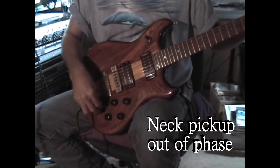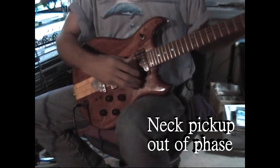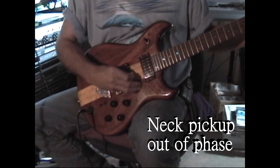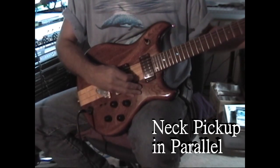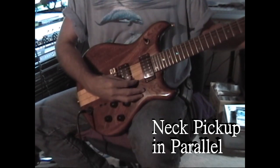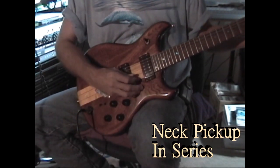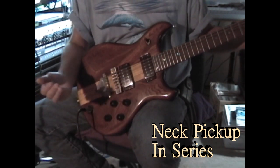I'll go back to the neck, back into out-of-phase mode, and I'll go into overdrive. Now I'll go into parallel mode. Here's in series — the neck pickup in series. Beautiful sound.